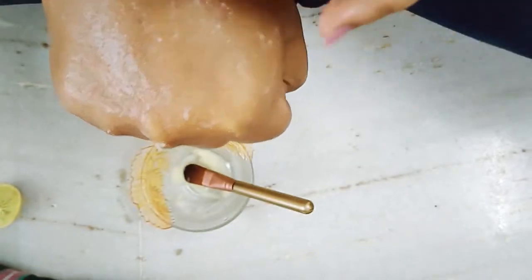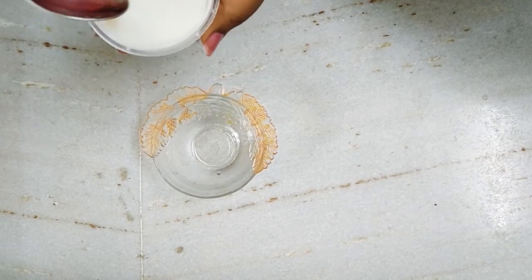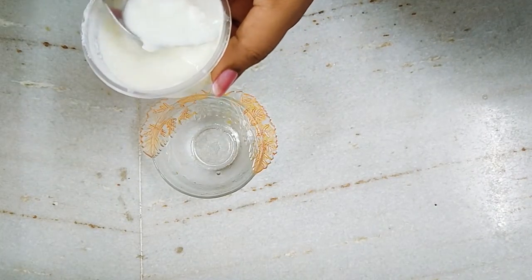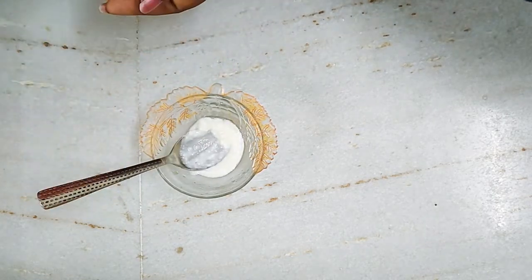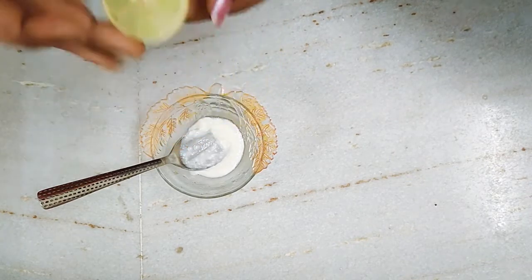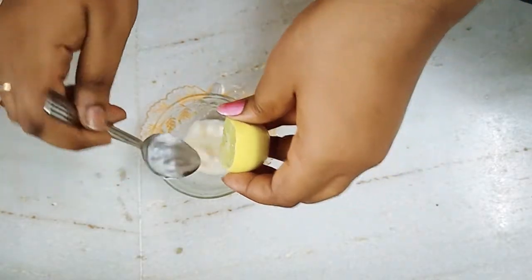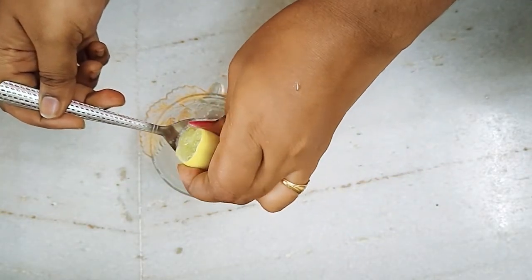I am going to add a little bit of water. One tablespoon of lemon — I will squeeze the lemon.